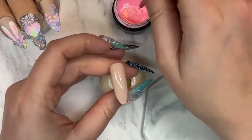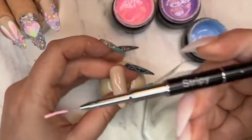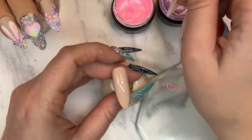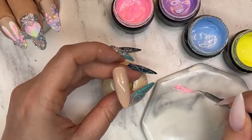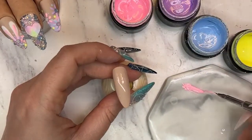So what we're gonna do here is grab a striping brush. I'm using my striping brush and just a regular palette. We're actually going to bring in some new palettes to the shop as well, so make sure to keep your eyes out for that.